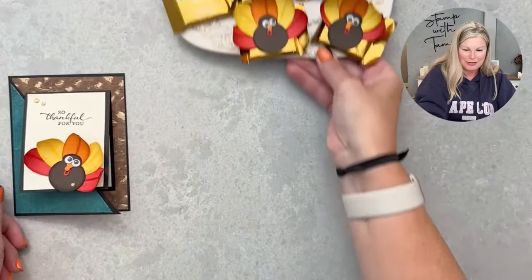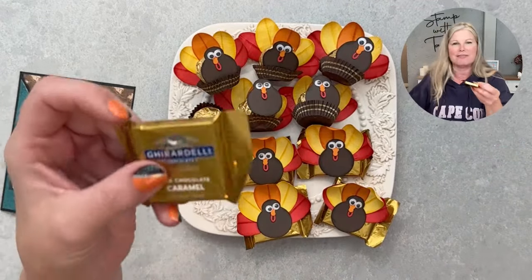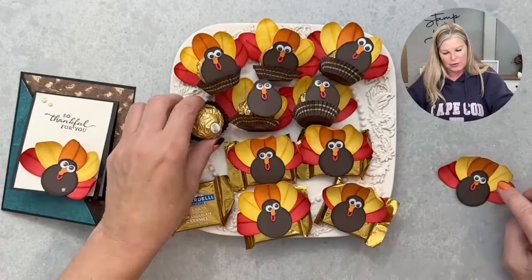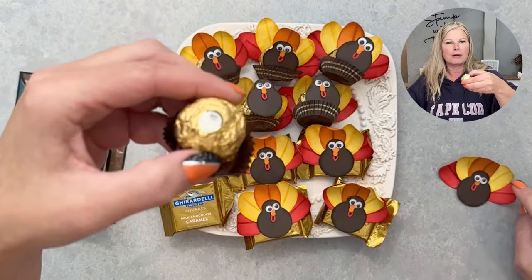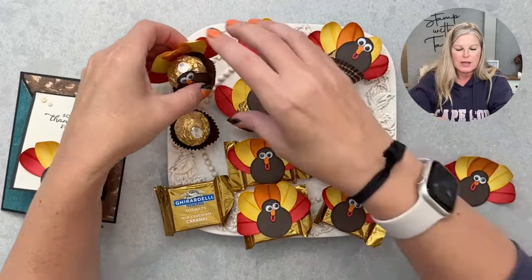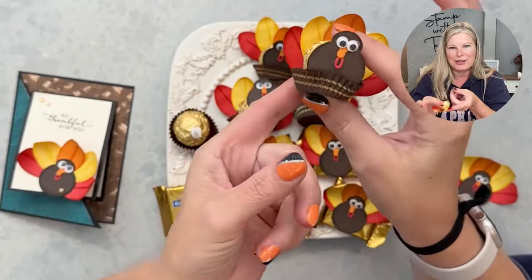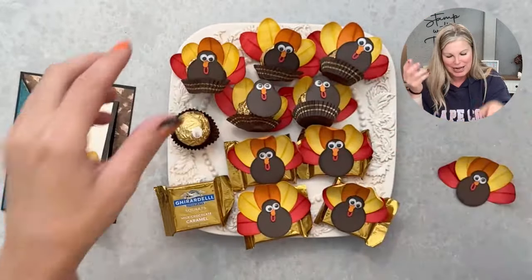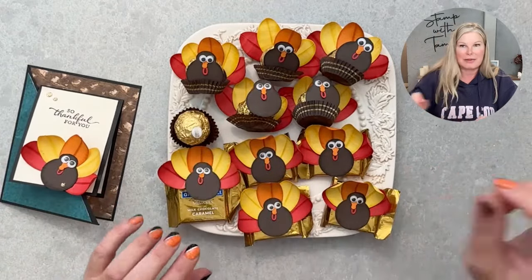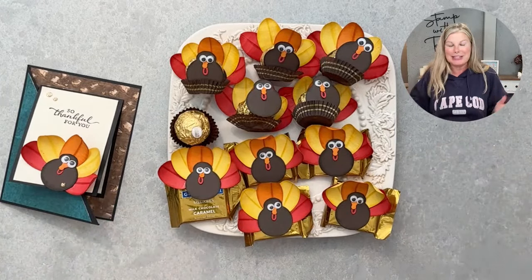You can also make matching little chocolate turkey decor. I used some Ghirardelli chocolates — you can literally just put your little turkey on there. I also used Ferrero Rocher chocolates — they're so yummy! For that one I stuck a little turkey on and then put his light bulb feathers on the back. I'm going to share how to make the turkey, the card, and the chocolates, plus a whole series of Merry and Bright and diagonal joy fold cards.